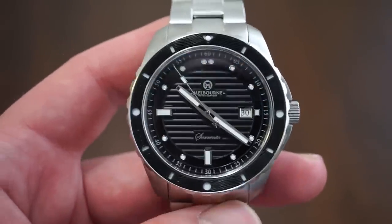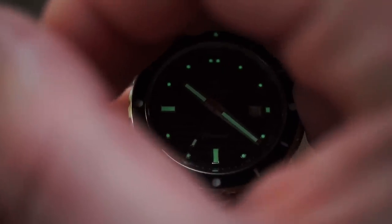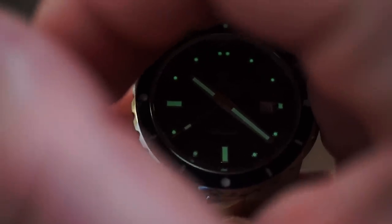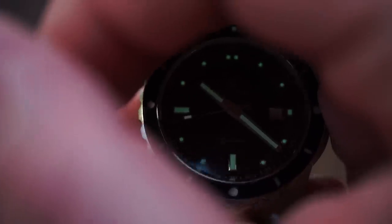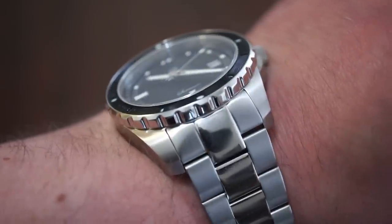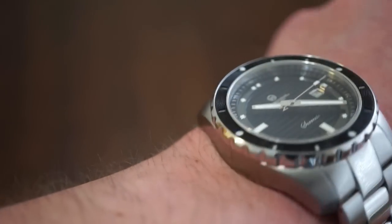I want to show you a lume shot so you can see exactly what the lume looks like. It glows a bluish-green color — I initially thought it was BGW9 but it actually glows green. We get lume plots on all the markers and the hands as well, and it lasts quite a long time.